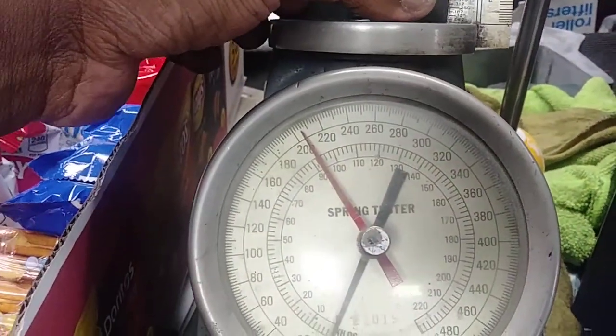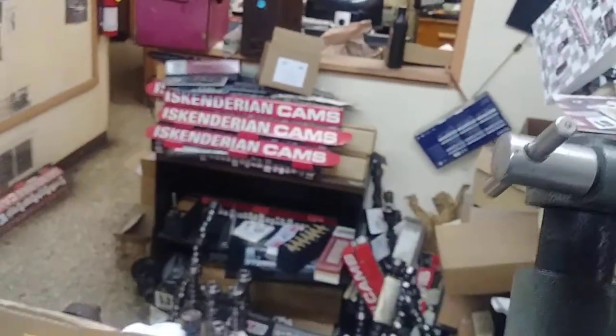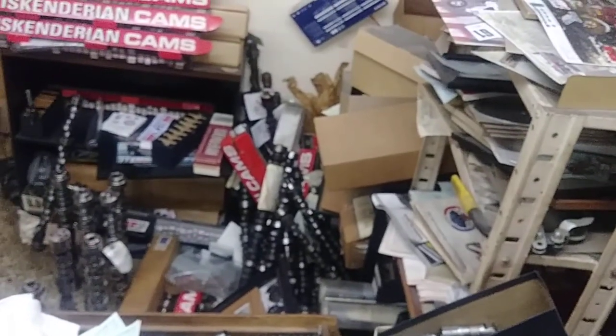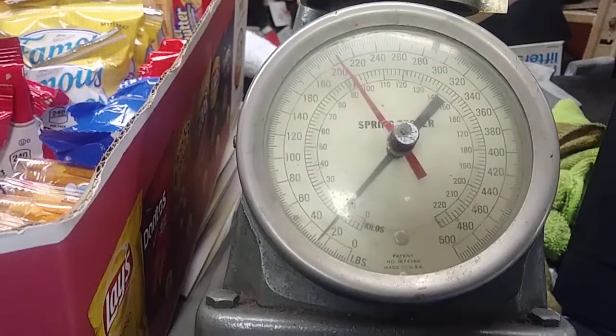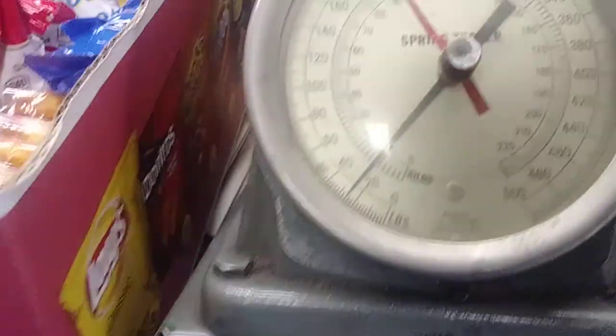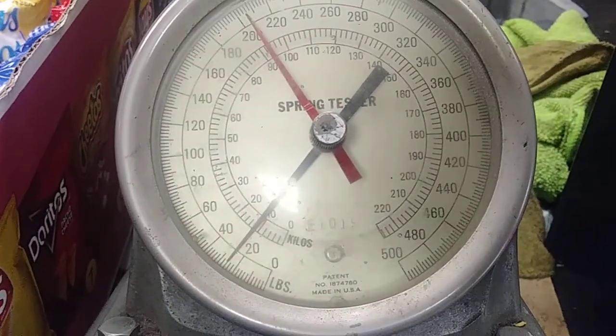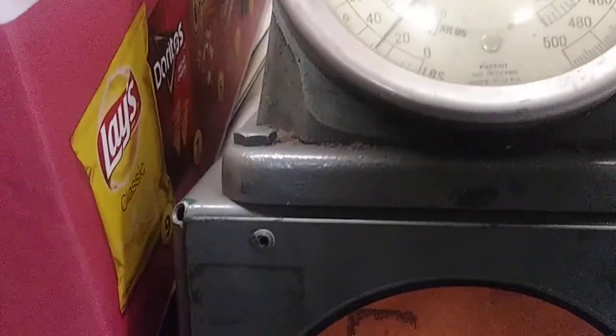Fresh green stripe. Okay, at one inch install height for the green stripe — we got about 26 pounds. That's about 26 pounds at one inch.